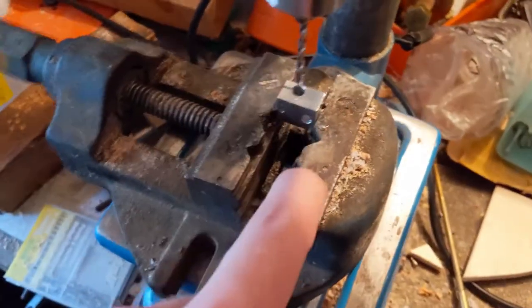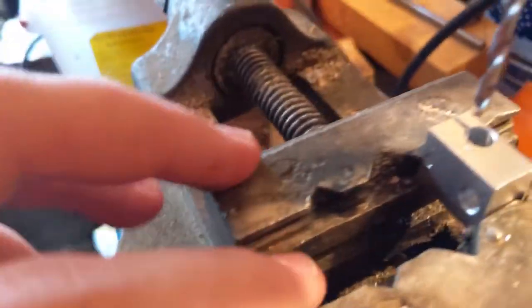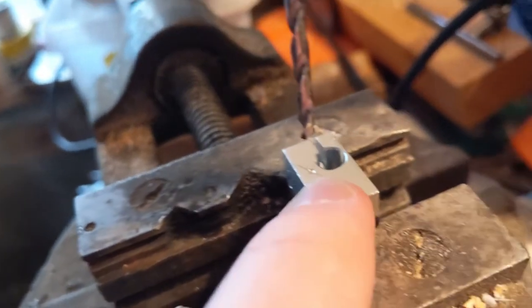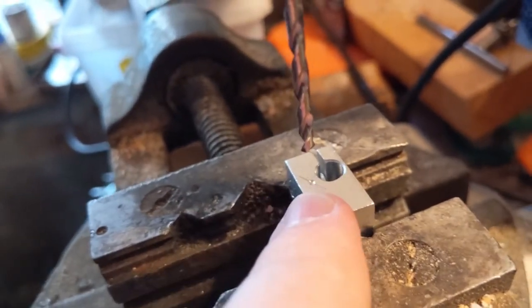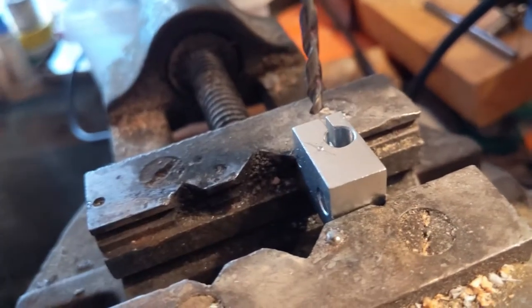Right here on the well-organized workbench, held with some questionable work holding, we have the block. I have marked where I'm going to drill. Be careful to leave enough material to the left and right, otherwise you're going to compromise the structural integrity of your heat block, which could cause some problems down the line.